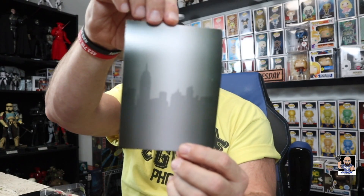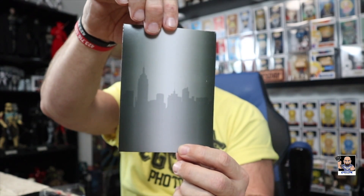Check this out on the card — that's a cool back card. It's simple, it's plain. Silhouette of the city. That is cool.